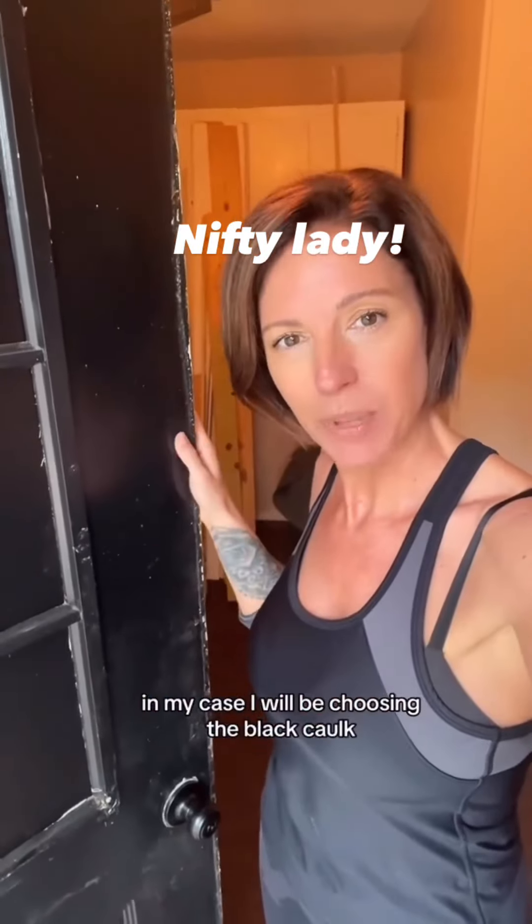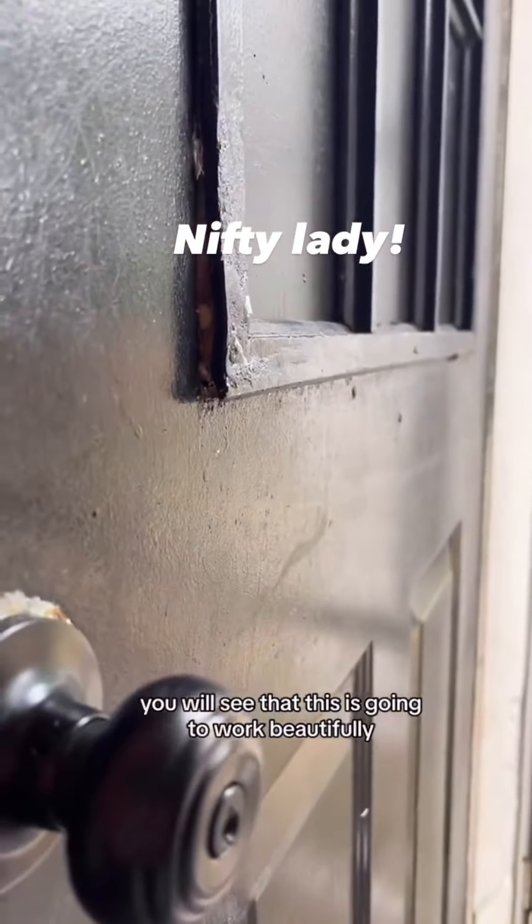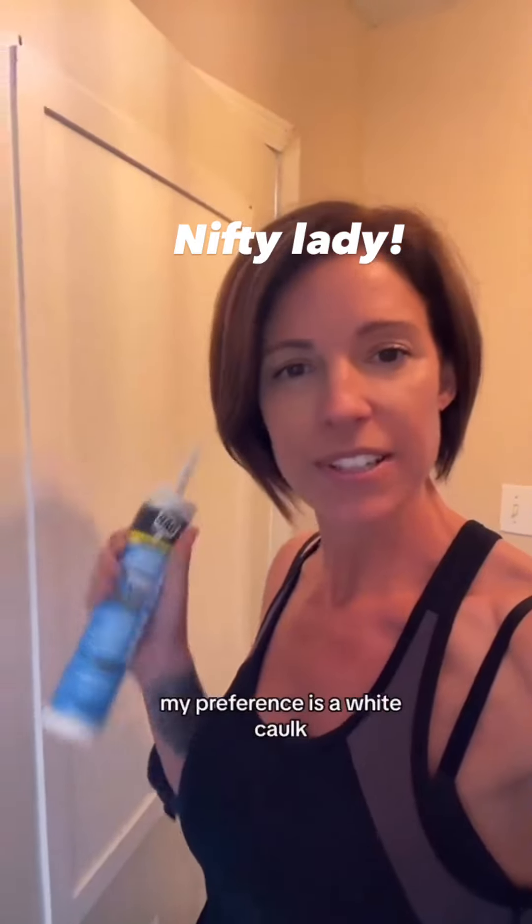In my case, I will be choosing the black caulk for the front. If you are working with a large gap or a hole, you will see that this is going to work beautifully. Now for the back door, my preference is a white caulk.